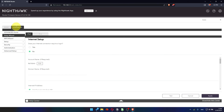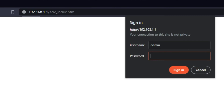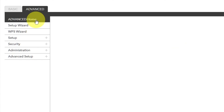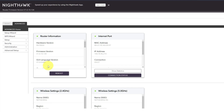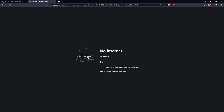Now you must reboot the router. Go to Advanced, then Advanced Home. Click the Reboot button and click Yes. After the reboot, wait a few minutes and try to Google something. If it failed, check all of the cables to make sure they are correctly connected.